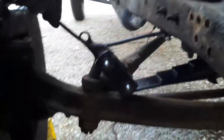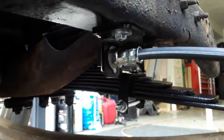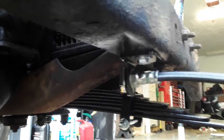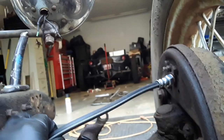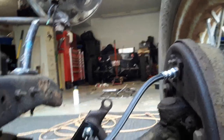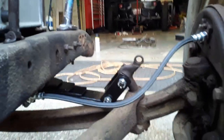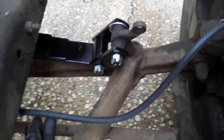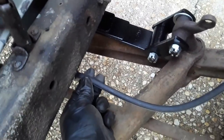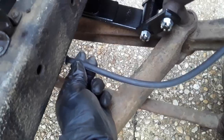New brake hoses, and there's a fitting that holds it tight up underneath the frame rail — made those out of angle iron. We'll see how these work out; they're like nine dollars each, total of 17 inches, off Amazon — that's a win. It's a 3/8-20 to whatever the standard brake line fitting is for quarter-inch brake lines all the way around.